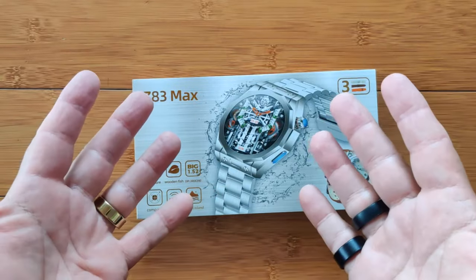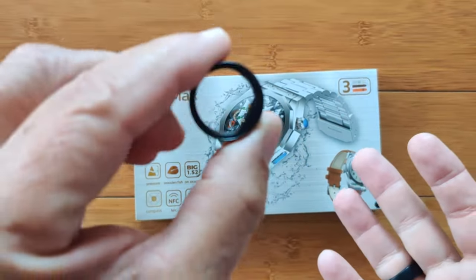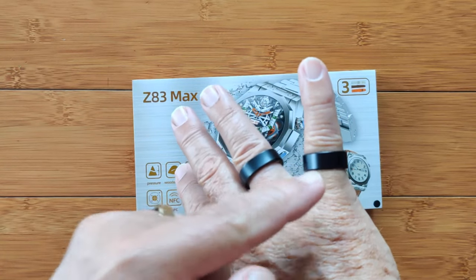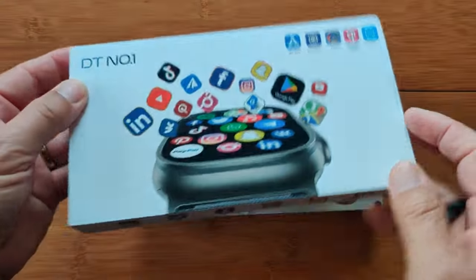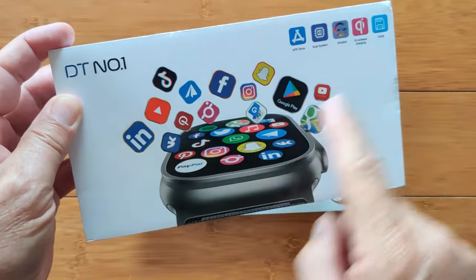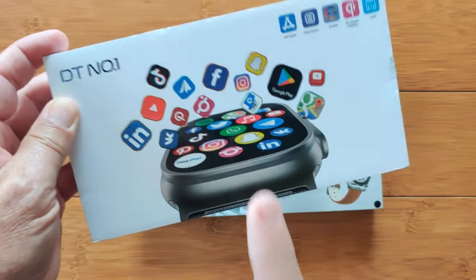Greetings and welcome back to smartwatchticks.com. We've got a lot of fun things coming, including the new circular ring — it's on day number six of my mandatory two-week wearing period. We'll be reviewing this one. For Android watch lovers, DT number one has released an Android smartwatch without SIM card — you can do Bluetooth calling connected to your phone. With this new upcoming Android 9 watch, but not today.